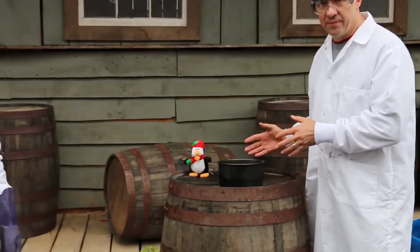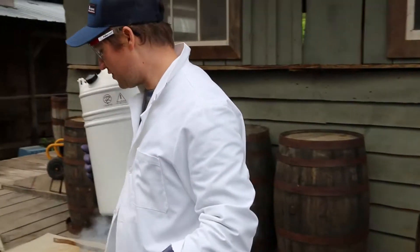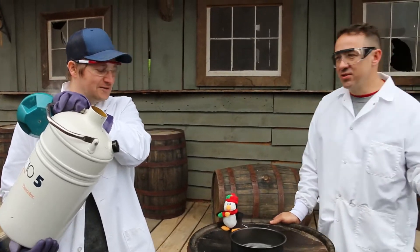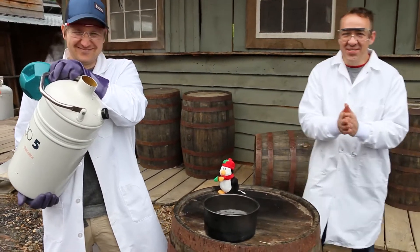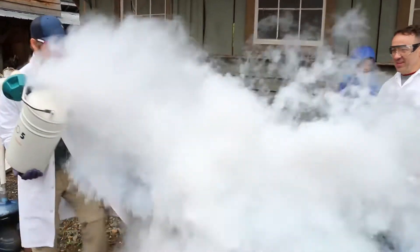We're gonna start with some bubbles. We've got some warm bubble solution here. Harley, what's gonna happen? We hope that when we add the nitrogen, the bubbles will explode into a thousand bubbles. So you've never tried this before? Never tried this before — we're in uncharted territory. Just read about it. Alright, let's do it! Three, two, one — go! Whoa, whoa, whoa!